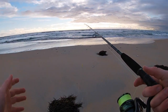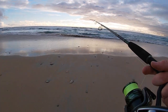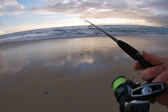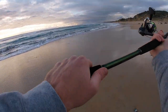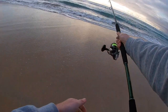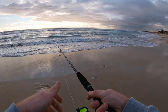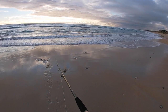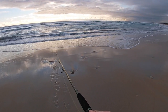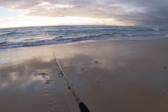What a stunning evening. I always say it when I'm down here but look at it. Wind's barely going, it looks fishy to me. First cast, see if anybody's about.